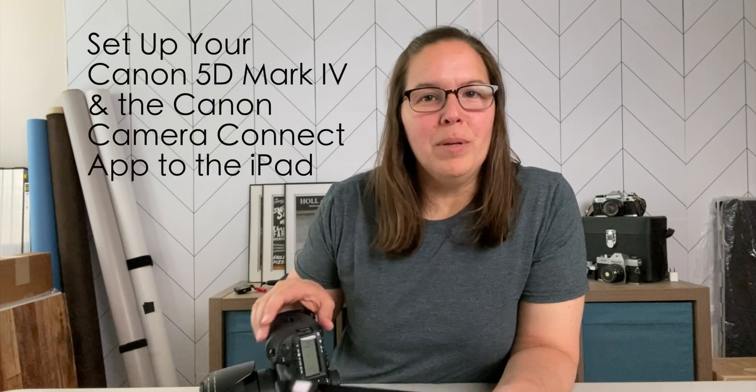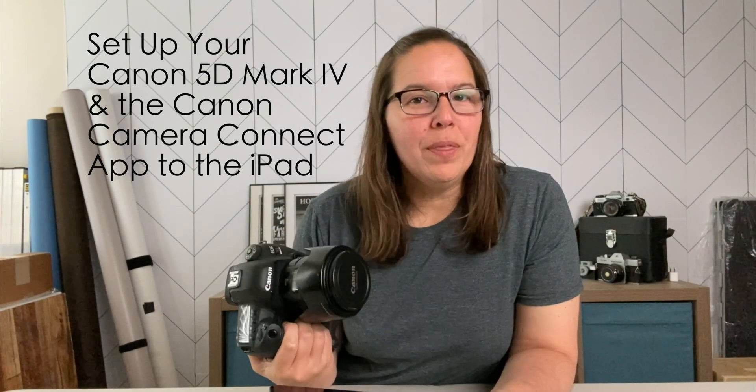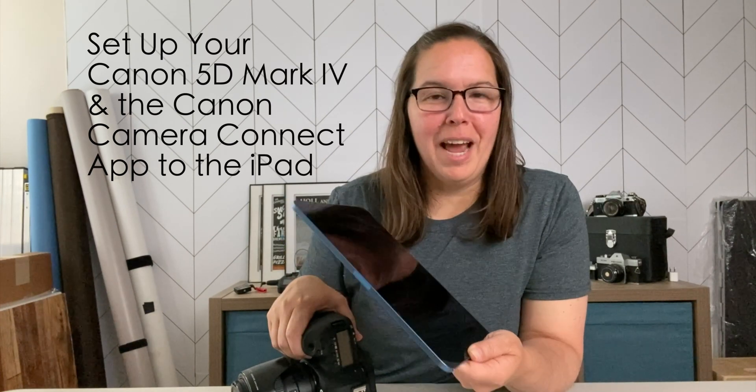Hi, Nicole here. This video is all about setting up your Canon 5D Mark IV with the Canon Connect app to your iPad. If you're like me and you've been using your iPhone for the Canon Connect app and haven't been able to figure out the iPad, this video is for you.